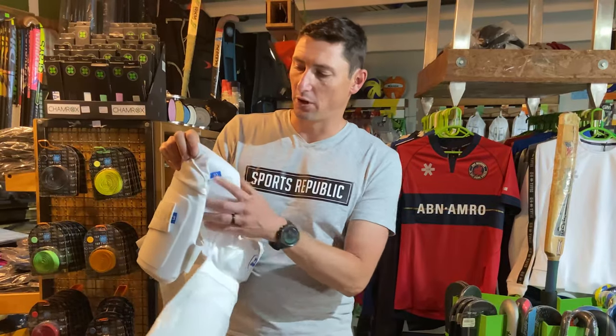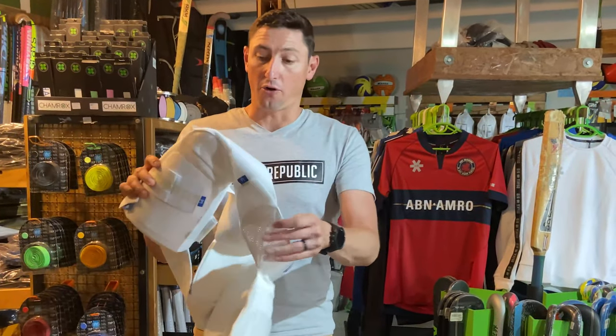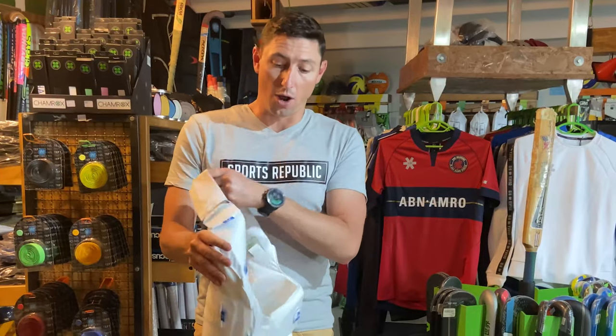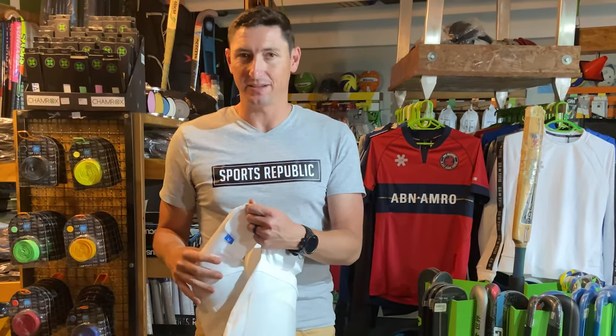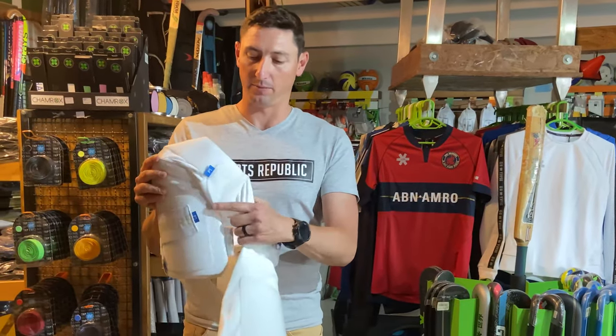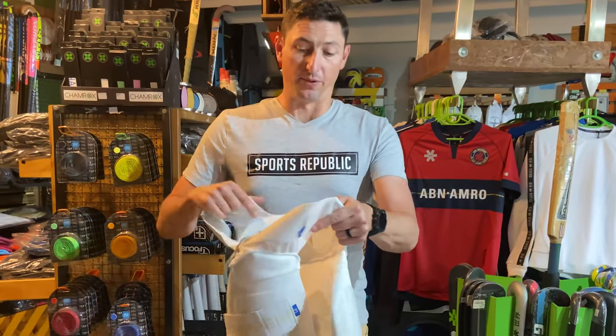And obviously you've got your inner thigh protection here as well. Another great piece on these stripper pants is the ability to just move and custom fit it to yourself a little bit better.